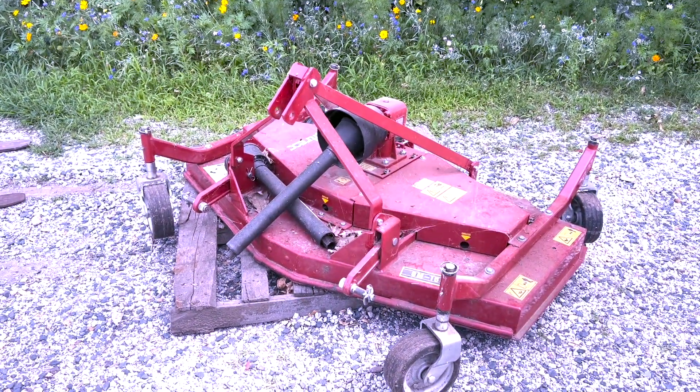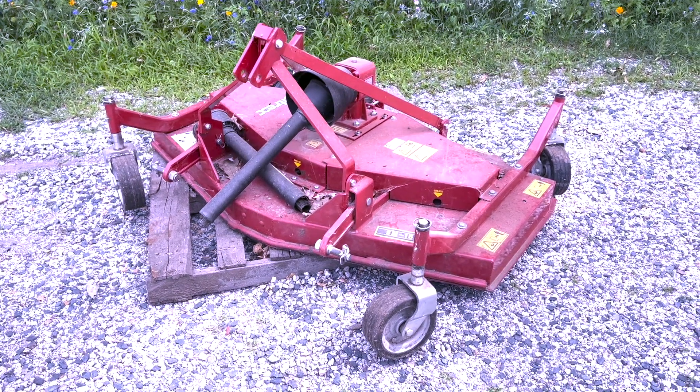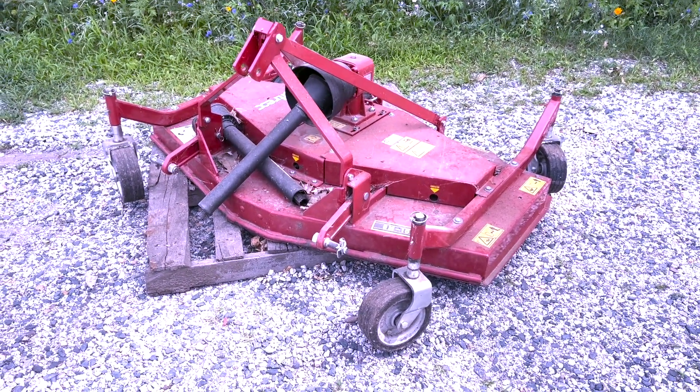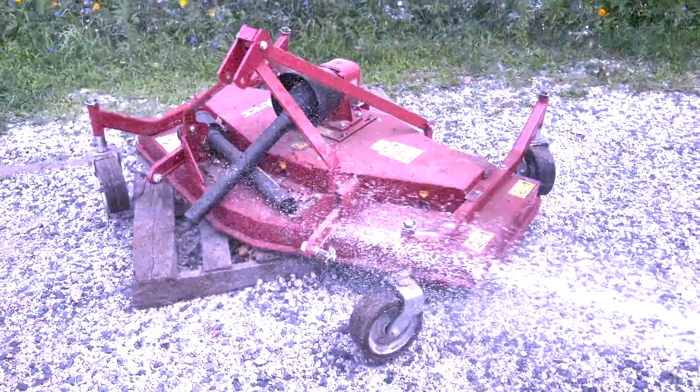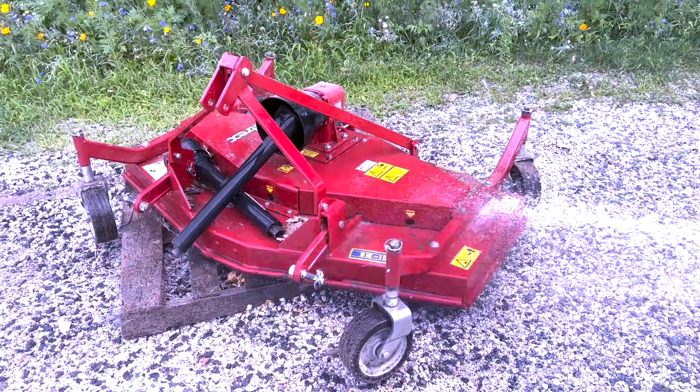One of the first things you want to do before you start is to clean everything off, especially if you've been mowing through poison ivy or poison sumac or any of those things. You can take a leaf blower or garden hose or something and just kind of get all the stuff off first — that will make it a little bit better to work with.